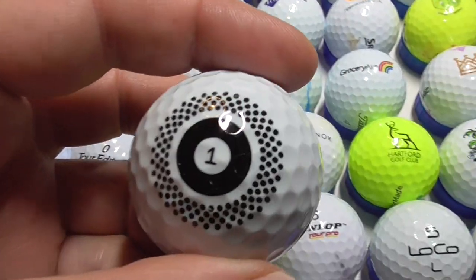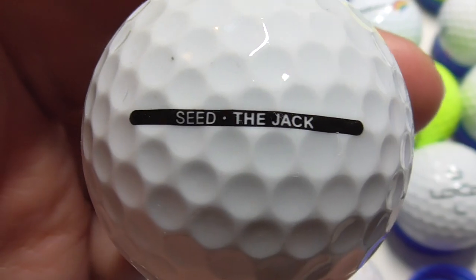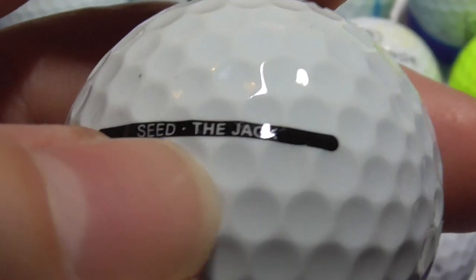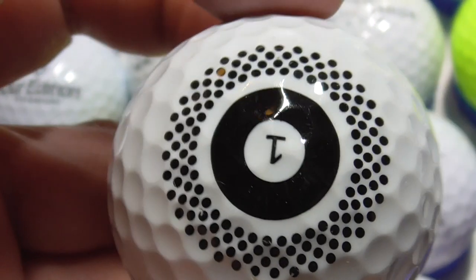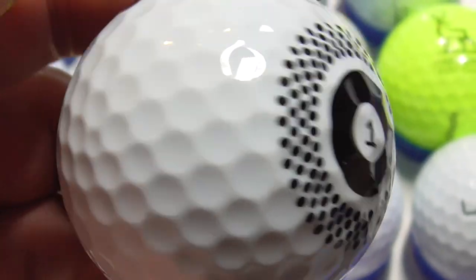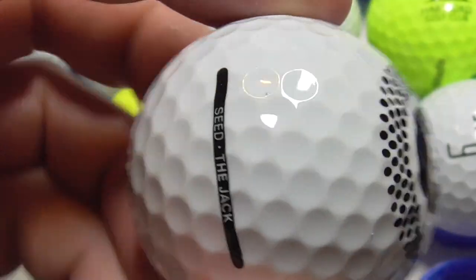Now this is good — I found this one and it was sitting like that and I thought, that's unusual. Look at that design there. Turn it over and it is Seed the Jack. Seed is an Irish company that makes golf balls, and apparently they use recycled materials. Seed the Jack — I looked on their website, couldn't find it. It's not for sale on their normal website. I contacted them via social media and they said it's available on their Irish website, but I never found their Irish website. That's the first one I've ever had of that, so that's nice.